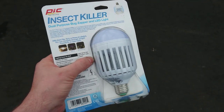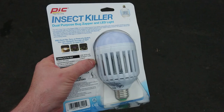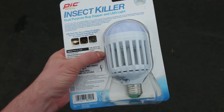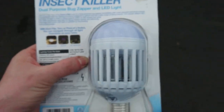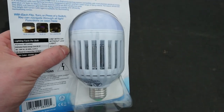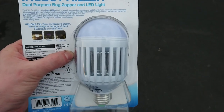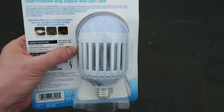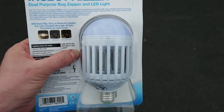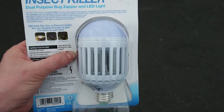Most of these devices are kind of large, essentially electrocution devices. This is just a lamp that fits in a standard lamp socket and the center part of it, right here where the coils are, it kind of lights up blue and the light itself also lights up. If you flick the switch on and off, just the lamp, the bug zapper part will turn on and the lamp will stay off. And then if you flick it again, the light will turn on and the zapper will as well.